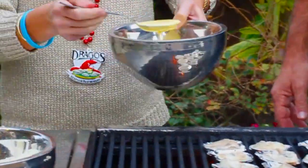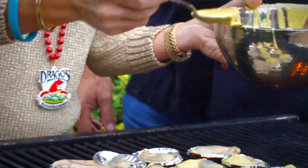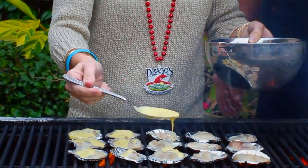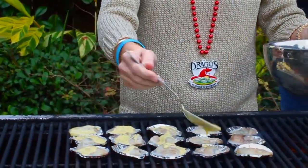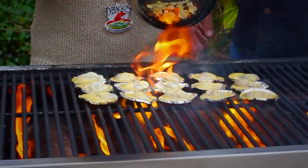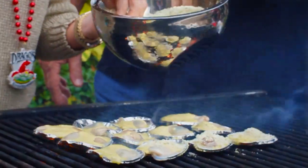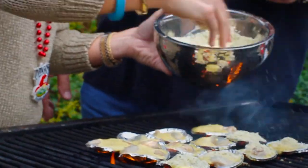Now you're just going to put a little bit of the butter garlic sauce — a tablespoon on each. One little trick: start in the back and work your way to the front so you don't burn your hands. Then take that cheese mixture and put some Parmesan Romano cheese on top of each — a nice big heavy pinch. Don't be too stingy; that cheese has got lots of flavor in it.